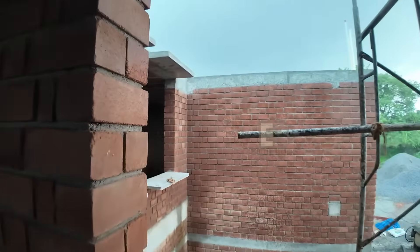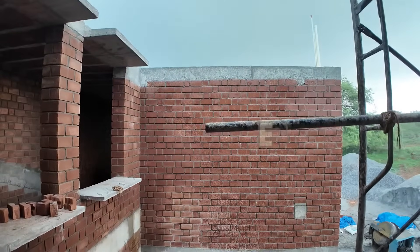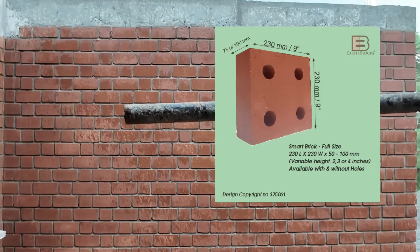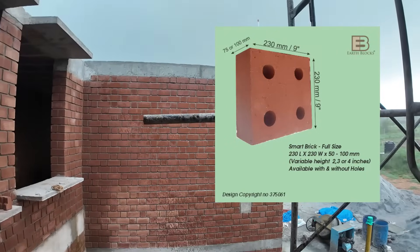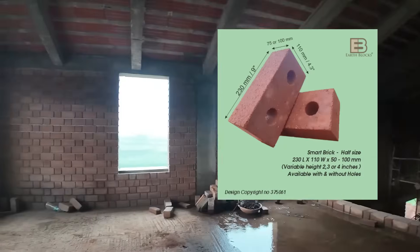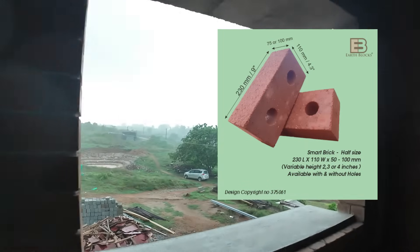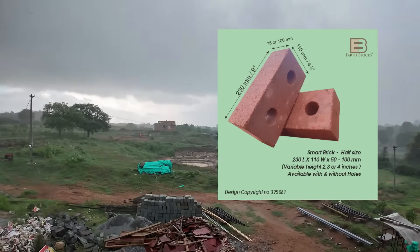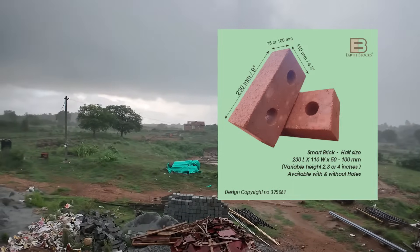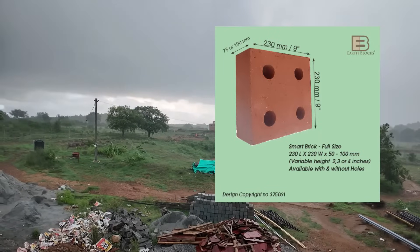It's starting to drizzle — beautiful weather at Tenginkote near Hosur. We predominantly make Smart Blocks in two sizes: the full brick and the half brick. The full brick is 9 by 9 inches (230 mm by 230 mm) and the half brick is 230 mm by 110 mm. We make them in two different heights — 4 inches and 3 inches. Both the full bricks and half bricks come with holes and without holes, so in total we have eight different varieties of Smart Blocks available.